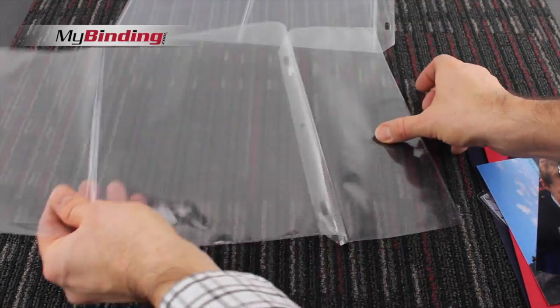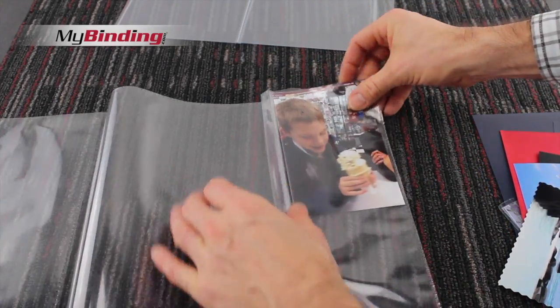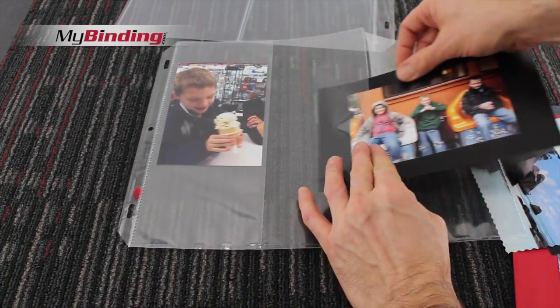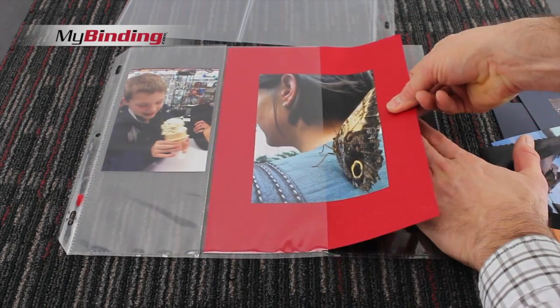These MemoryBook page protectors are acid-free, archival quality, so inks and toners will not transfer and your pictures will not yellow. It's good quality material, built for normal use and to last.